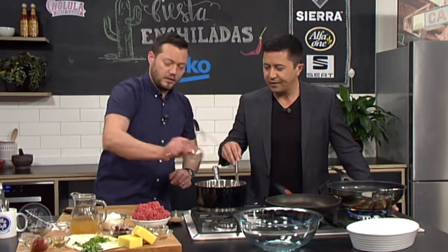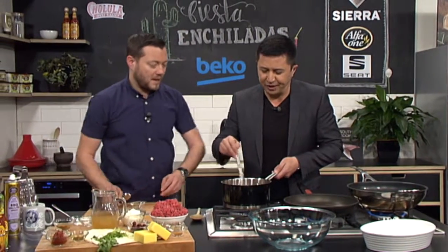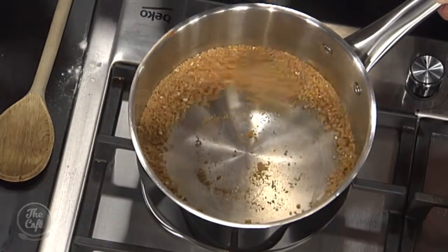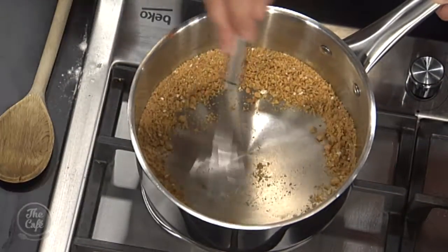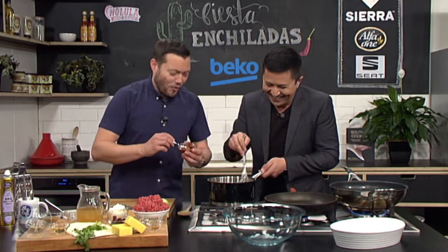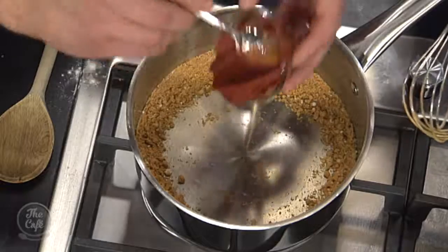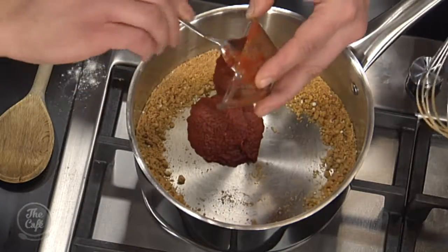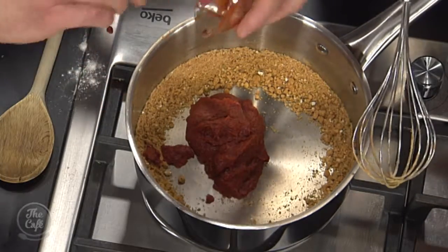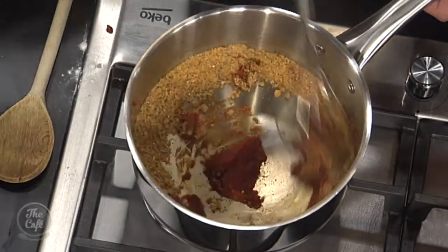And some oregano. We're toasting those spices with the flour. Just a couple of minutes over medium heat and you can start to smell it now. And then I've got some tomato paste. I'm going to put this in now. What we want to do is mix it all around and get all those spices into that tomato paste. We are toasting that as well.